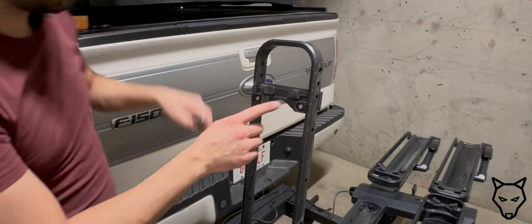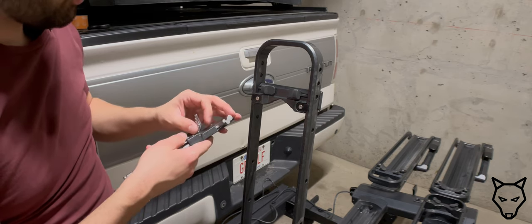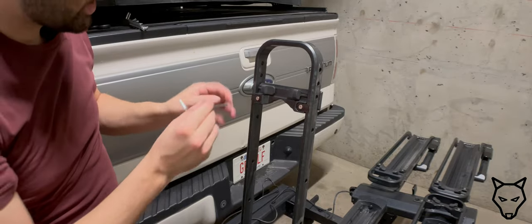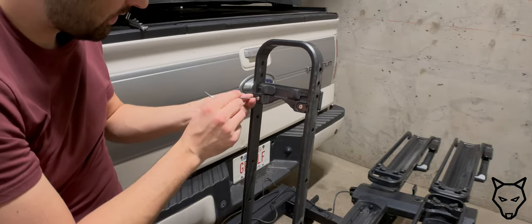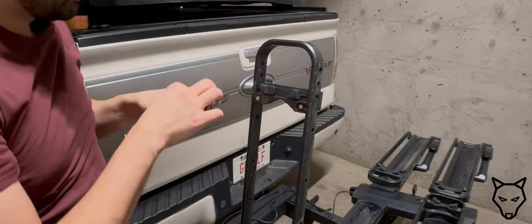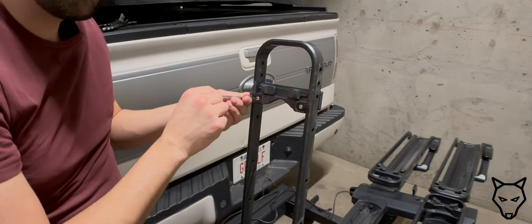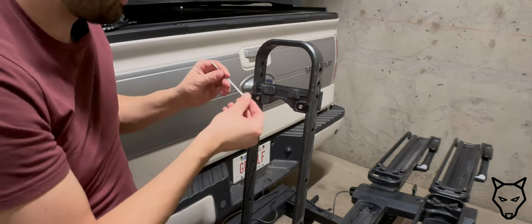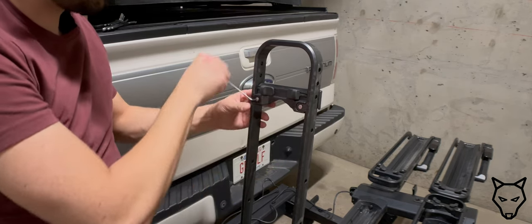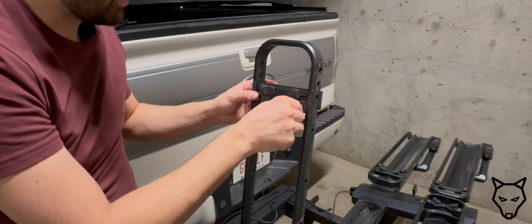Kuat has chosen to use Allen as its fastener of choice, and I'm really hoping it is metric, because Kuat is located in the USA but all cycling components are metric — and we're not off to a good start already. That was a three. Let's try a two and a half. Good work, Kuat, very nice. It is on there quite tight. Keeping in mind, I have not done this before.